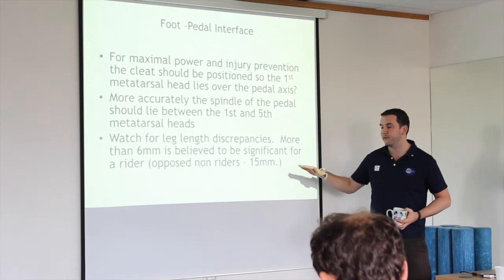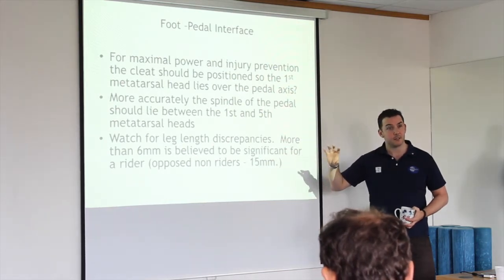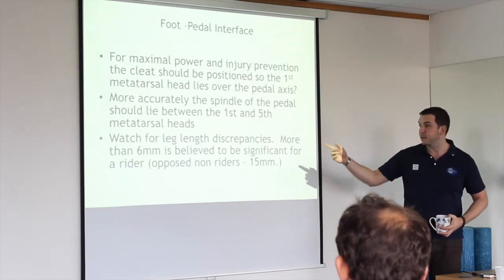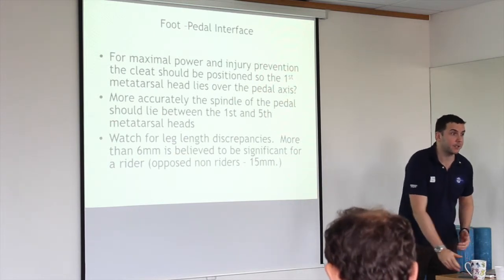The clinical significance of leg length discrepancy when walking is about one and a half to two inches. When you're cycling, though, just a fraction — about six millimetres — could give you enough of a problem, just because of the mechanics of what you're doing.